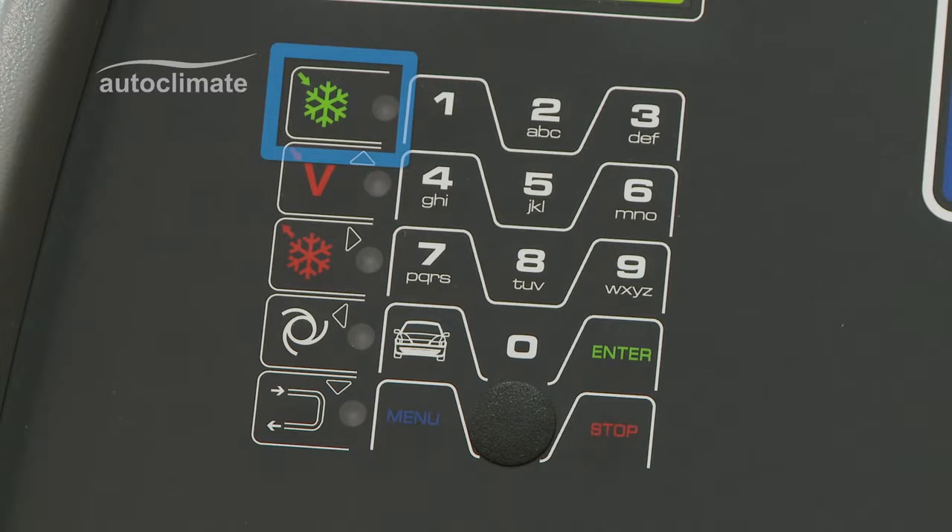The green snowflake key activates a manual refrigerant recovery. The up arrow and red V key activates a manual vacuum. The right arrow and red snowflake key activates a manual charge.